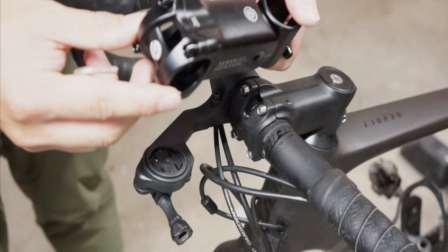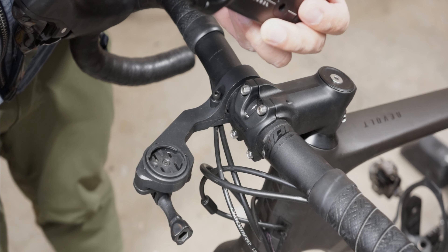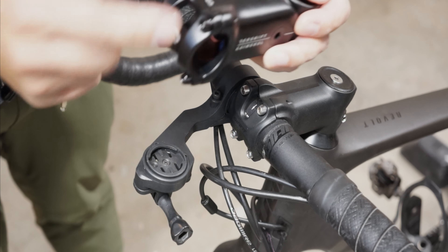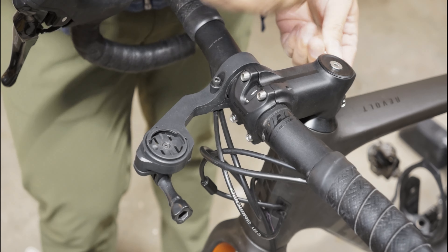Just keep in mind the elastomers are factory installed in a plus six orientation, but if you're installing it in a minus six orientation then you need to flip the placement of the elastomers inside. You'll see later on what I mean.